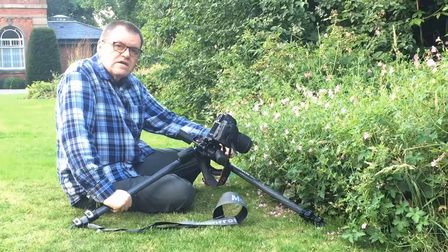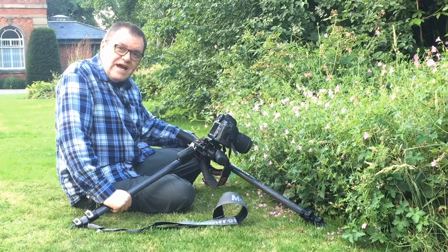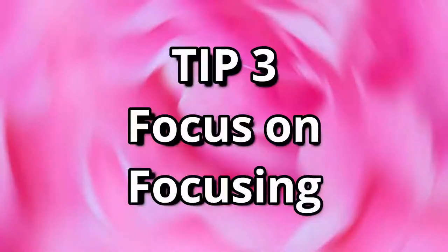Another feature to look for with a tripod is legs that can be splayed out. As you can see here, I've splayed the legs out and still got the column at 90 degrees, which allows me to position the camera really close to the flower I want to photograph.